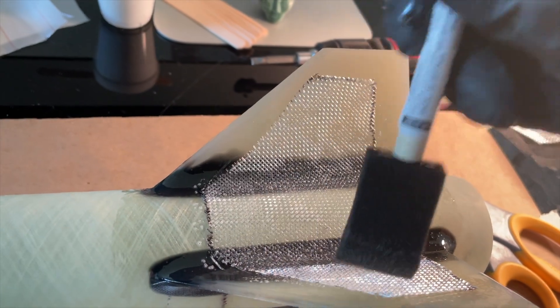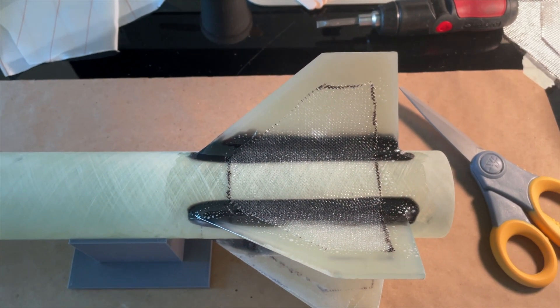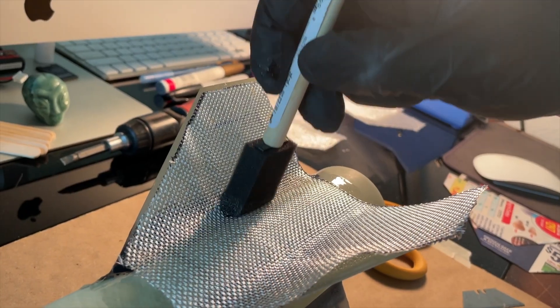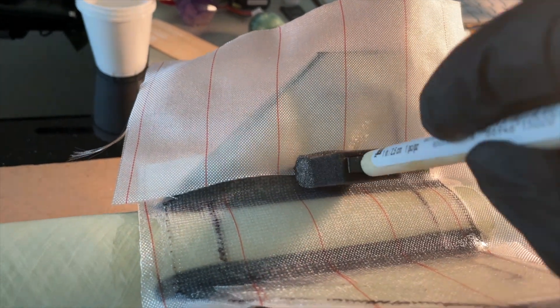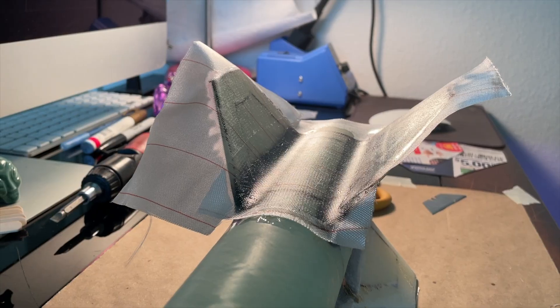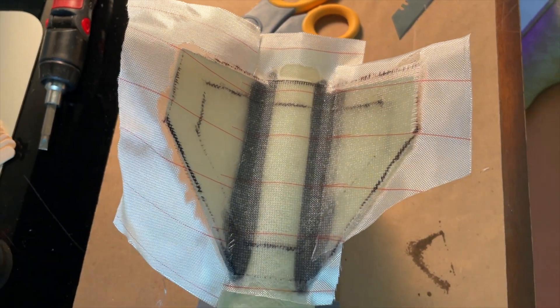Once the cloth is laid down, it's pretty easy to move it around and adjust it so it's even on all the edges. Once I was happy with the first layer, I repeated the process for the second fiberglass layer, making sure not to trap any air bubbles between the layers. Once it's all laid down with no air bubbles, I applied the last layer which is a peel ply. The peel ply serves two purposes: it soaks up any excess epoxy, and once it's removed after curing, it leaves a smooth flat finish.